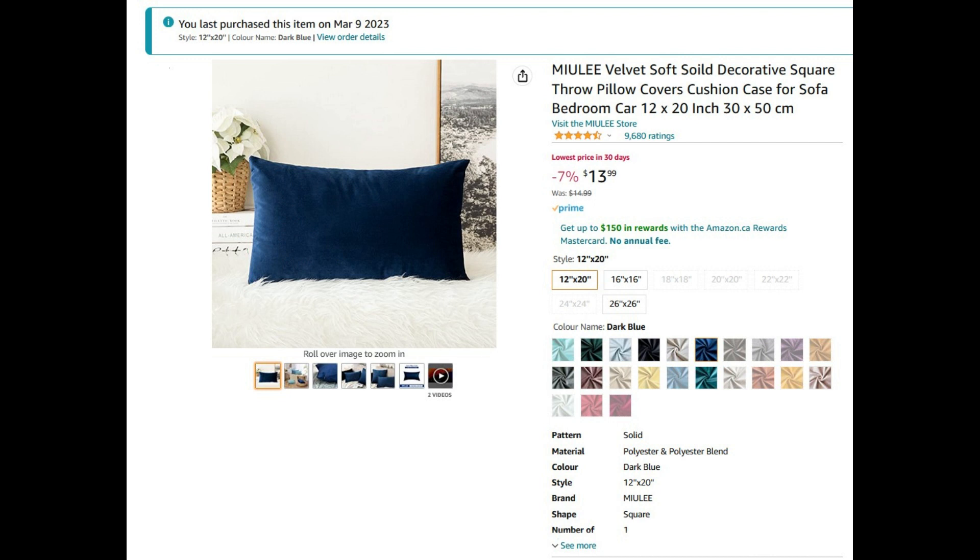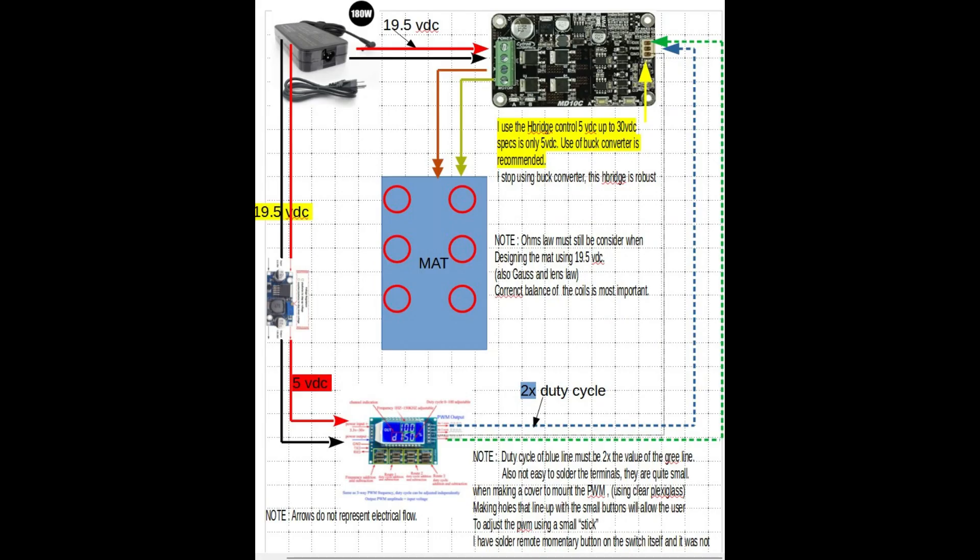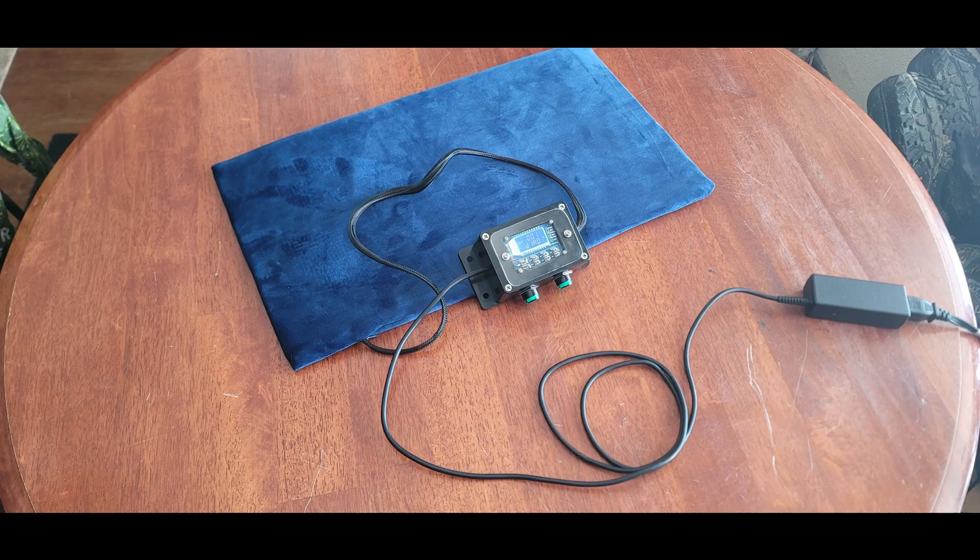So I decided I was going to make her a very velvety one. The plan was simple: power supply, PWM, and an H-bridge down to the little mat.